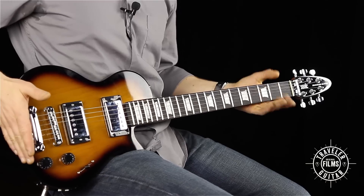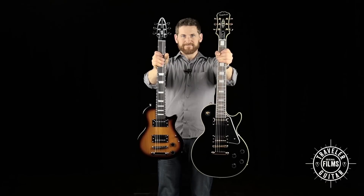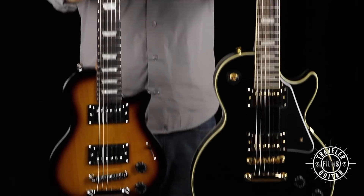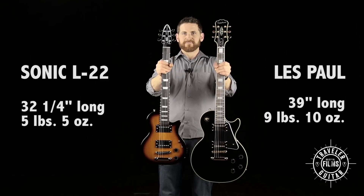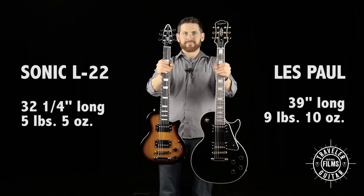That's why we built the Sonic L22 with a smaller body and headstock. The Sonic L22 has the same scale length as this full-size guitar, but the L22 is almost 20% shorter and 45% lighter. That makes a big difference when you're carrying your guitar through the airport or even trying to fit it in your car.